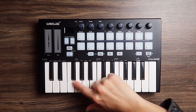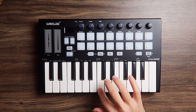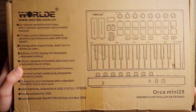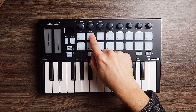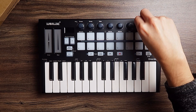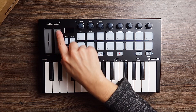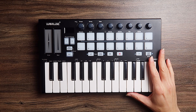We have the USB output with a USB-B connector, a sustain pedal connector — which is nice because we usually miss that on mini keyboards — and a MIDI out, so you can connect this to your analog stuff or whatever handles MIDI. That's something you don't usually see in small keyboards: the pedal and the MIDI out. We have 25 velocity-sensitive mini keys, three velocity curves and one constant velocity. There are 16 high-quality velocity and pressure-sensitive performance pads with RGB backlit, eight assignable rotary knobs, a small display, and two touch sensors for pitch bend and mod wheel.